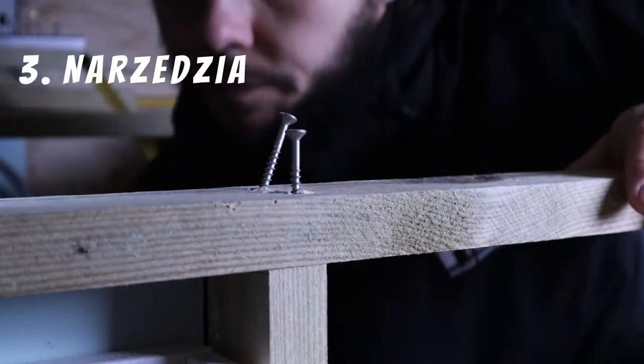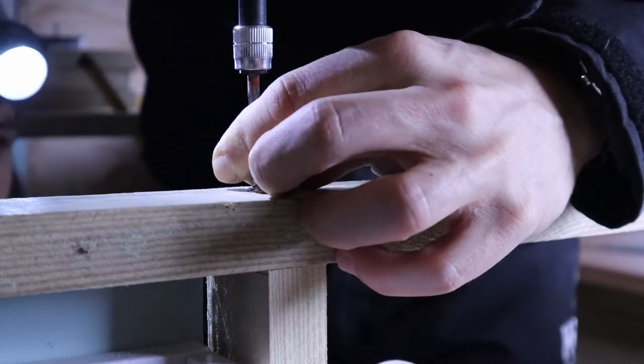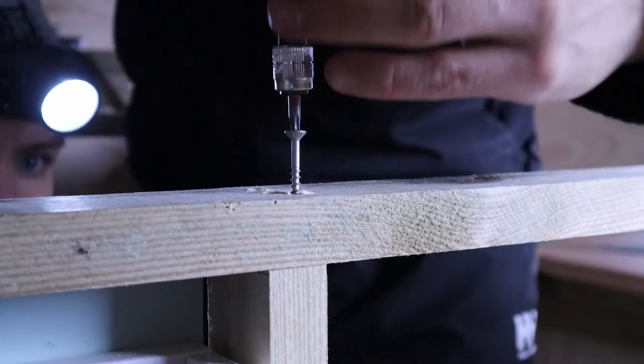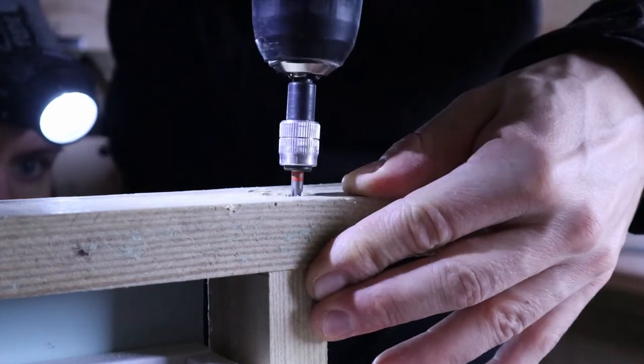Point number three: tools. Good quality tools are a basic requirement for a van conversion. We bought everything battery-powered, which made the job easier. You just had to remember to charge everything the day before. We'll do a separate episode about what we used and what would have helped us. With an unlimited budget we'd have bought more tools, but a basic set works too.